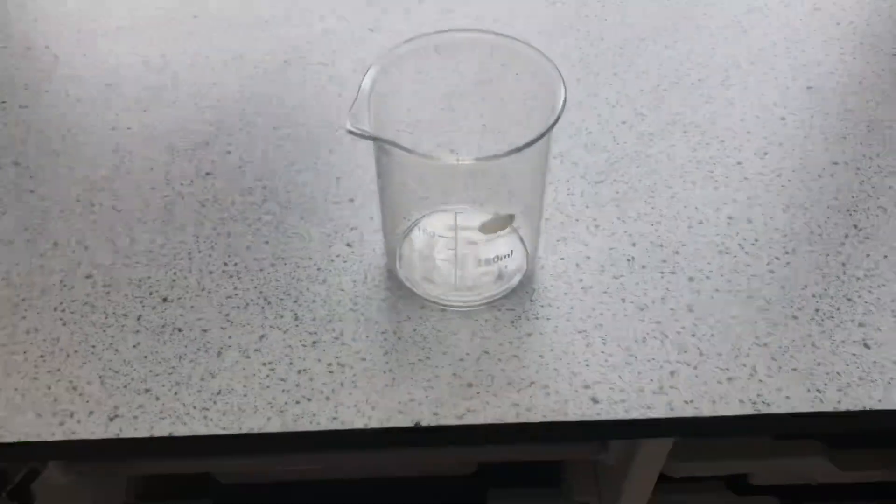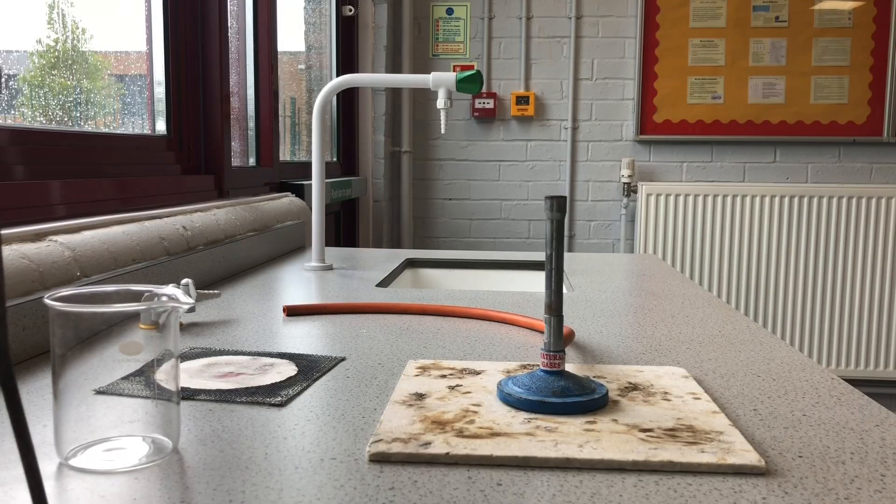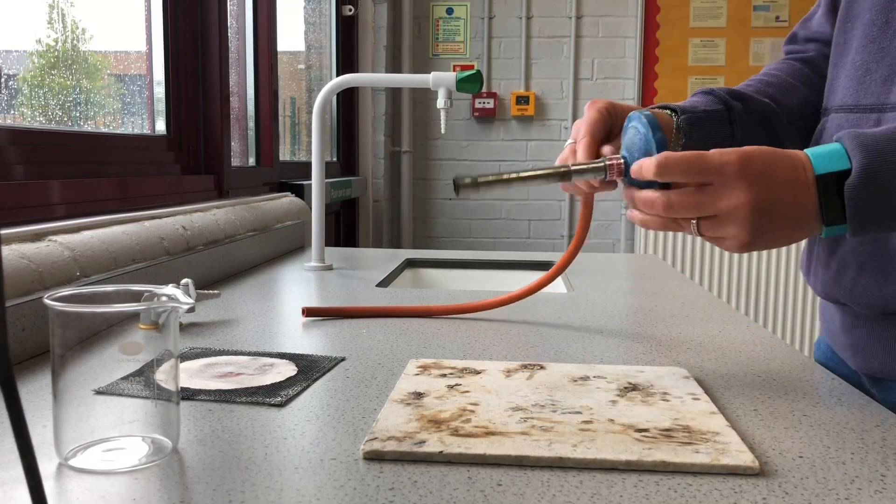So sometimes we get stuff out of our cupboards, sometimes we go to the general lab equipment. Now I'm going to show you how to set up all of the equipment. The Bunsen burner comes like this — the rubber tubing always stays on, we don't take this off.